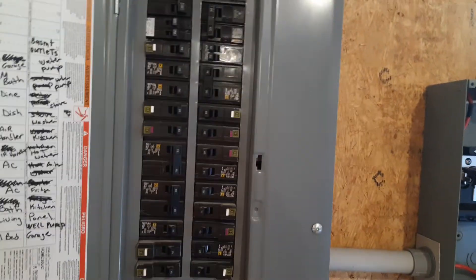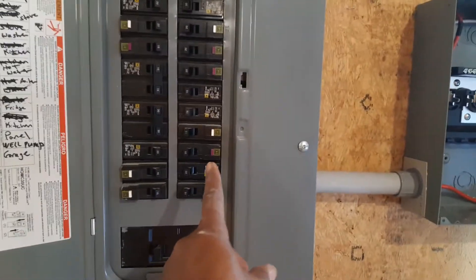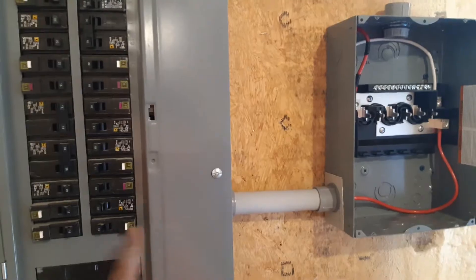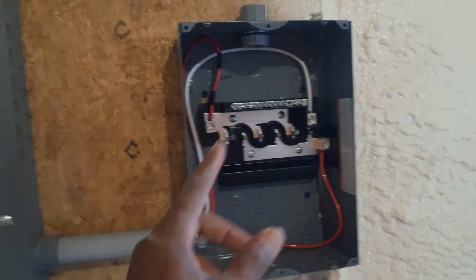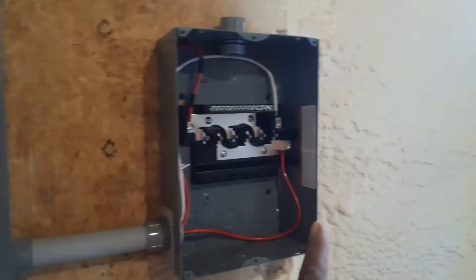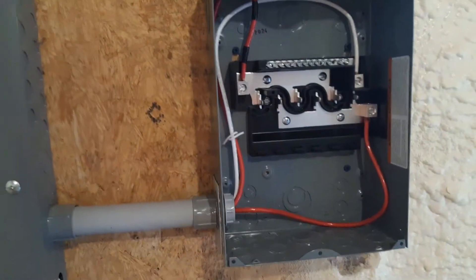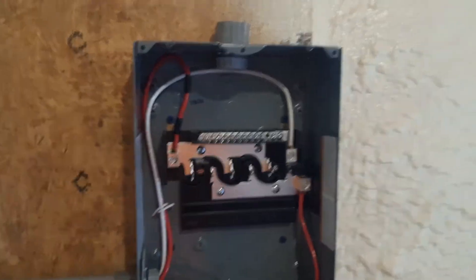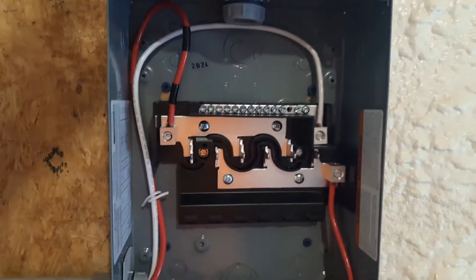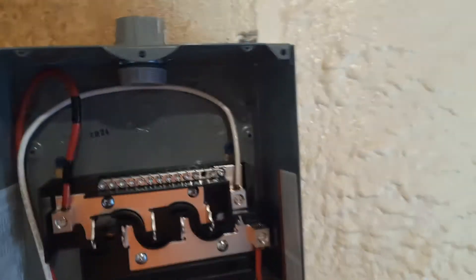We're going to go from here to that wall over there and go out. You see this panel here is full right now, so we are going to remove two breakers here and put a 60 amp breaker to feed this sub-panel. We'll take those two breakers, put them in this sub-panel, and feed those outlets from this sub-panel now — not from the main panel anymore. The main panel is going to feed the sub-panel, and the sub-panel is going to feed those outlets. Then we're going to take the two wires here and go out to feed the other sub-panel outside.